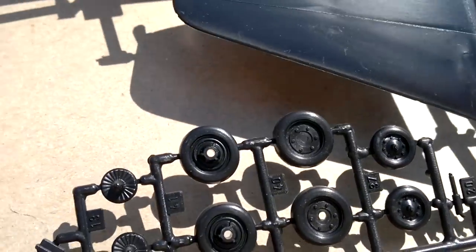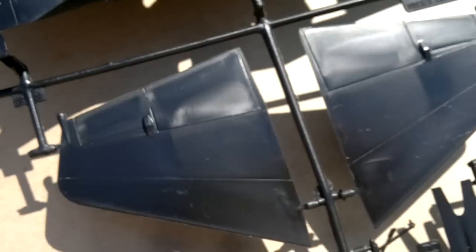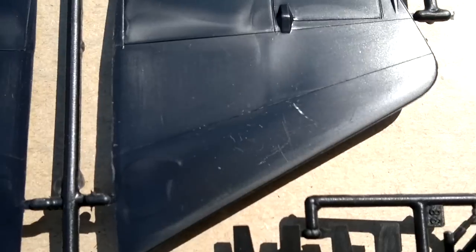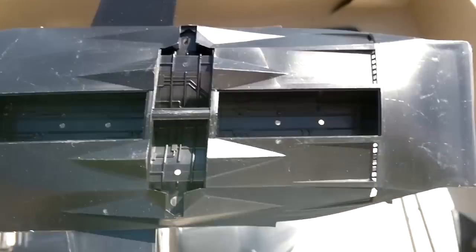Not too bad — looks all right. Then the canopy cover — you'd have to cut it in half to display it open. And here we have the bottom half of the airframe.